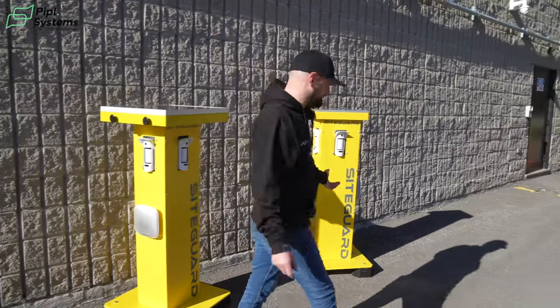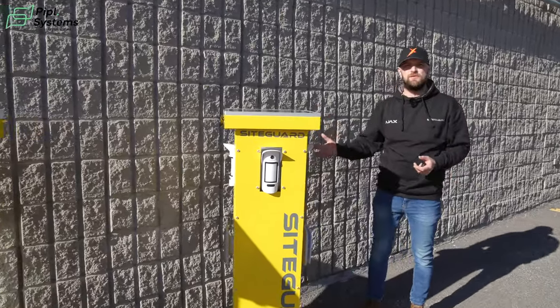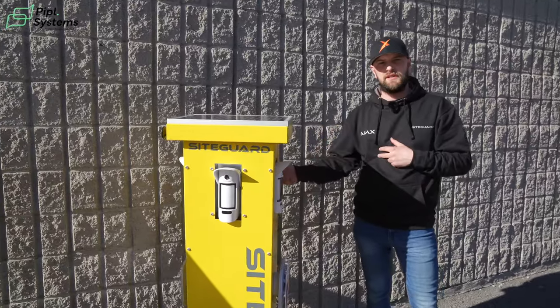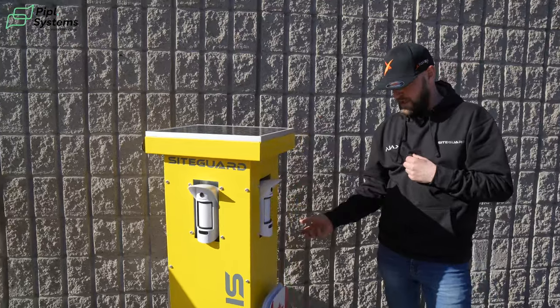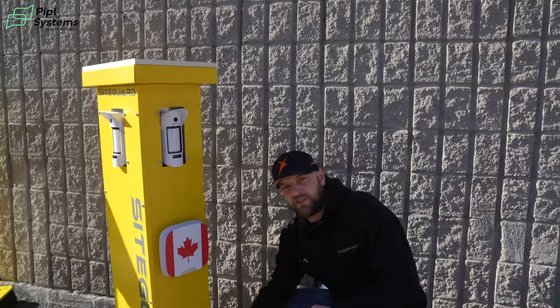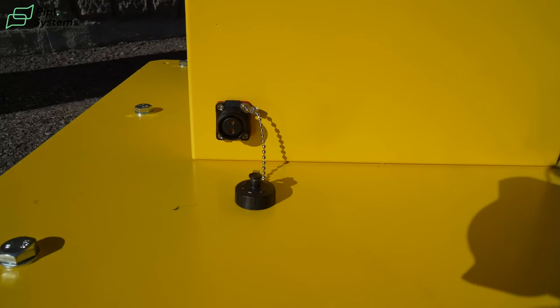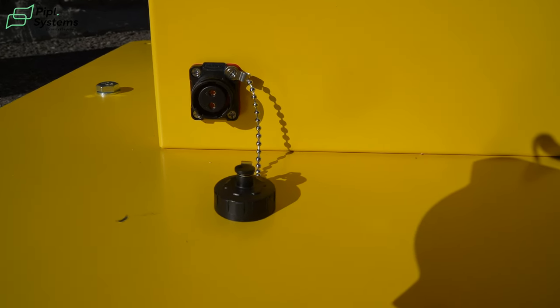If we go around to the back of this tower — every tower, as standard, if you want to put it indoors or if you're storing them between deployments — you have a trickle charger. On the base you have a socket, and with that socket you can connect a mains charger to keep the battery condition up or use the unit indoors in an environment where sun is a problem.